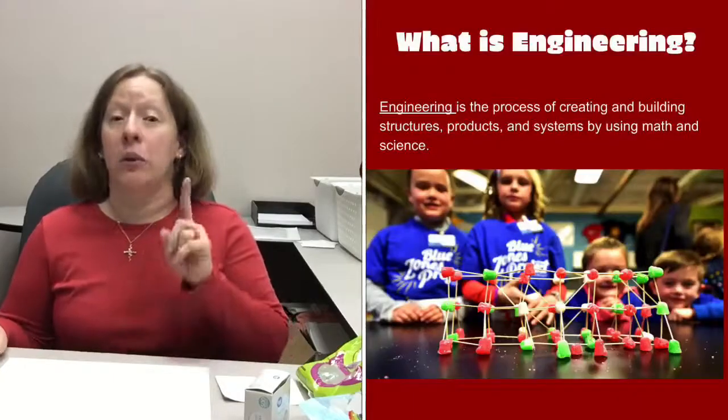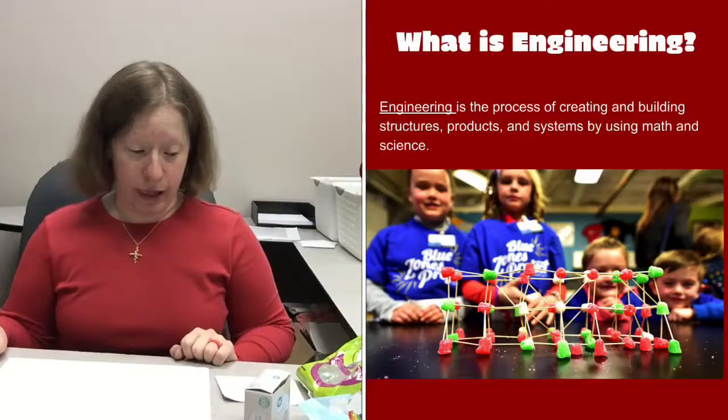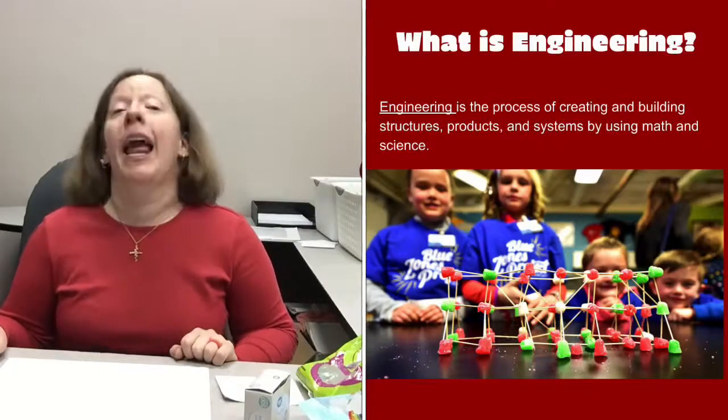We need to talk a little bit about what engineering actually is. Specifically, we're talking about structural engineering — the building of stuff — which means building structures using math and science. There are even more types of engineering you can look up if you're interested.